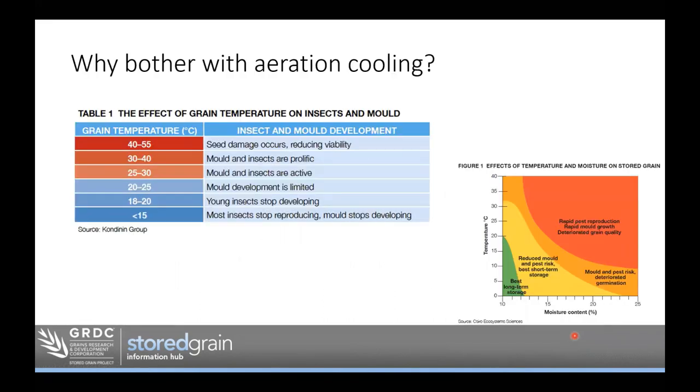Why bother with aeration cooling? One of the common misunderstandings I hear at workshops around the country is that people think aeration cooling is to kill insects. In actual fact, we're trying to prevent them. We want to slow down their reproductive cycle with aeration cooling to a point where we can even stop them from reproducing. To kill a live adult insect with aeration cooling is actually pretty difficult — you have to get it down to freezing temperatures for quite a long time. So I put aeration cooling under the prevention heading.